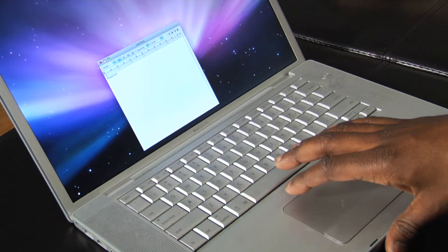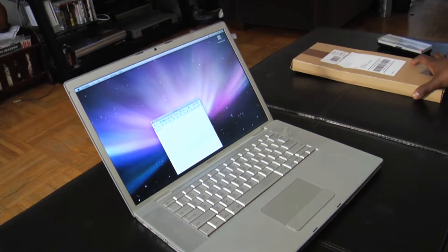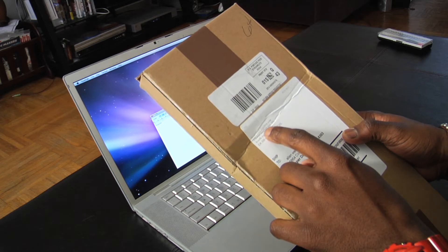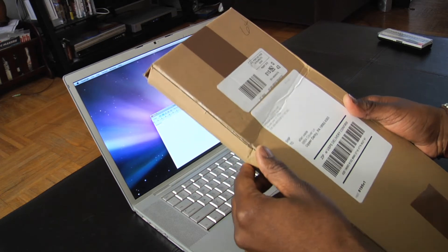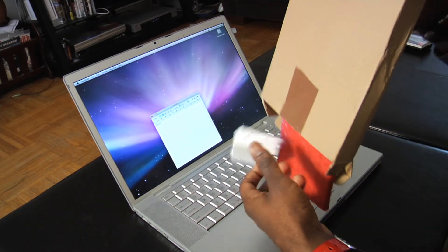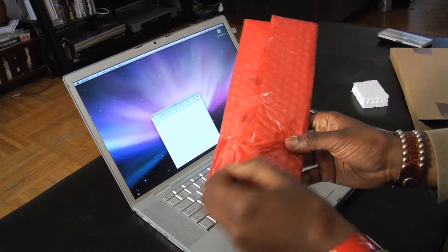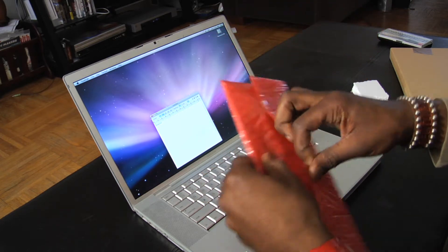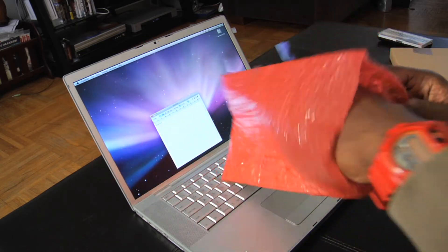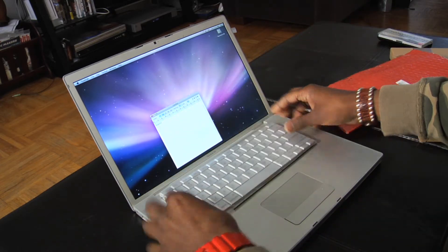So we're going to swap the keyboard out. I ordered my new keyboard and got it in the mail. This company is called www.muchbuy.com. When you get your keyboard it's going to come in a container like this. Let's unwrap it and see what it looks like. This is your new keyboard — it's going to go in here like this.